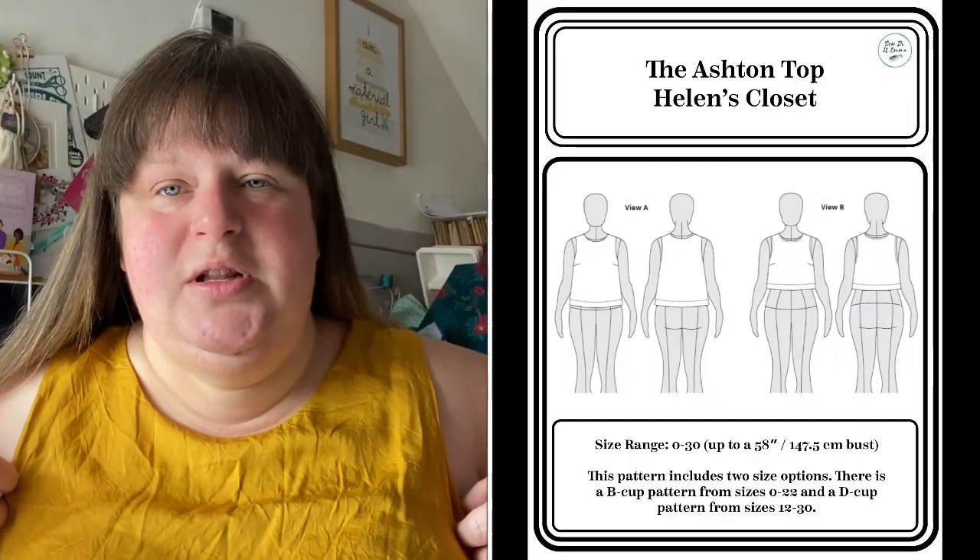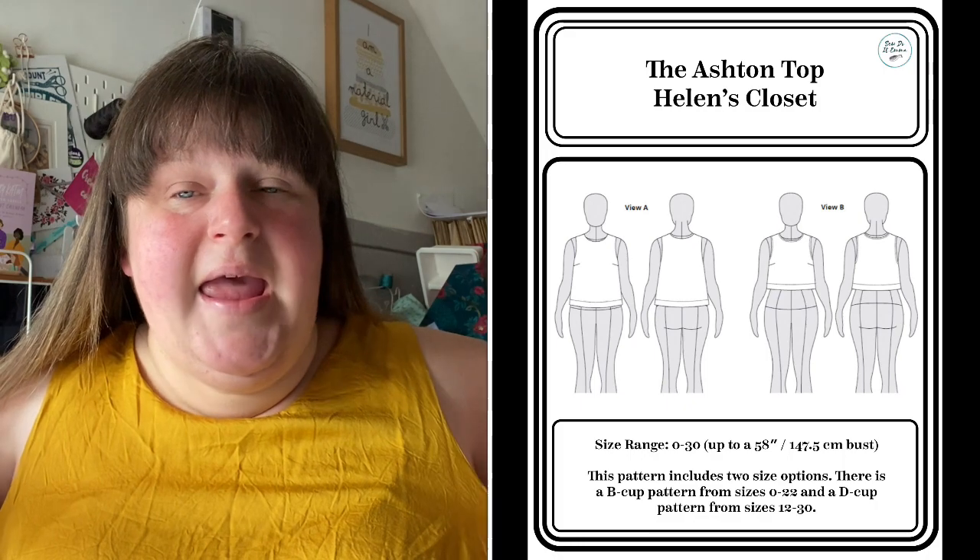First off, I'm wearing the Ashton in the cropped look — I'll pop in a video of me standing up. I made it out of a bamboo silk which I got from Ray Stitch in London. I believe they still have colours in this bamboo silk. It's absolutely gorgeous, really nice to work with — a wee bit slippery but so gorgeous and easy to wash at a very low temperature, like 20–30 degrees. The only thing is I don't iron, so it shows all the creases.